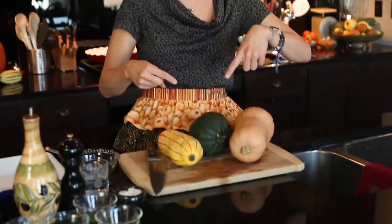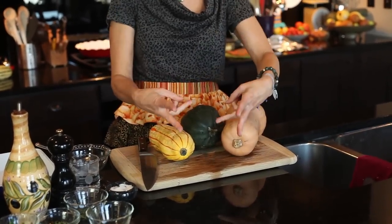Thanks for tuning in to Veg with Lisa's Winter Squash Series Part 2. If you missed the first part, head to vegwithlisa.com and check out our pumpkin episode. Today I'm going to show you how to cook these three different squashes three different ways in the oven. I'm going to start with my favorite — the delicata.